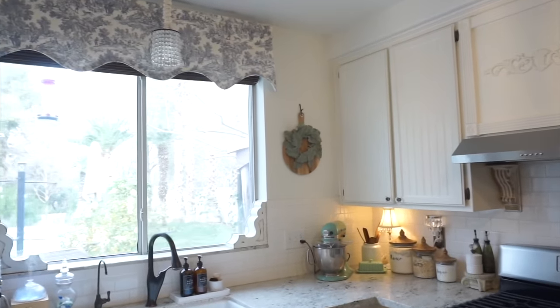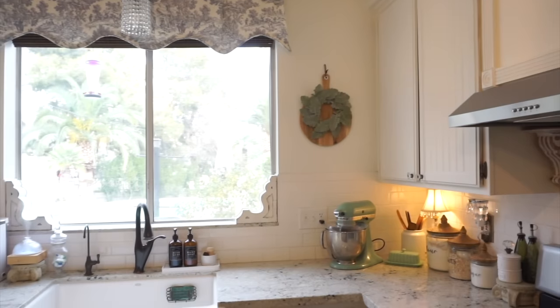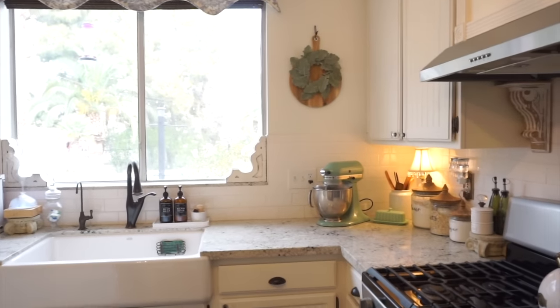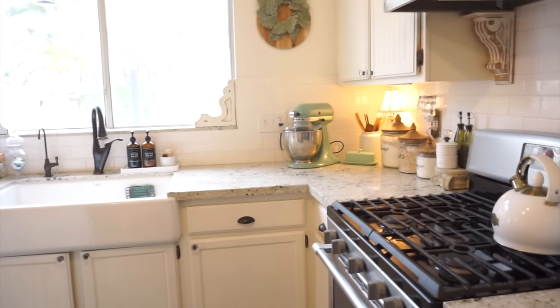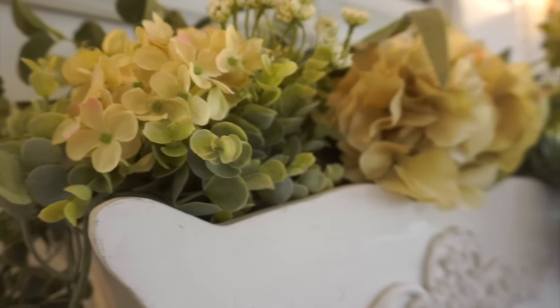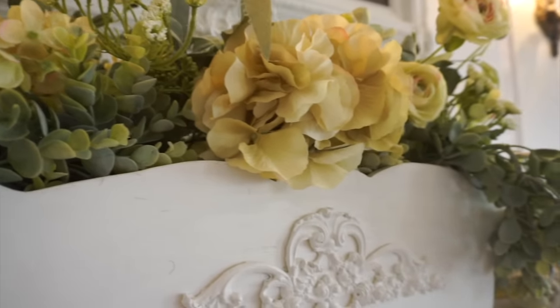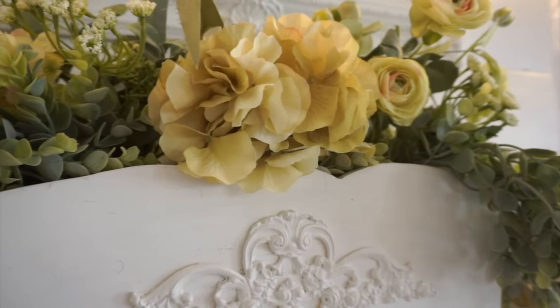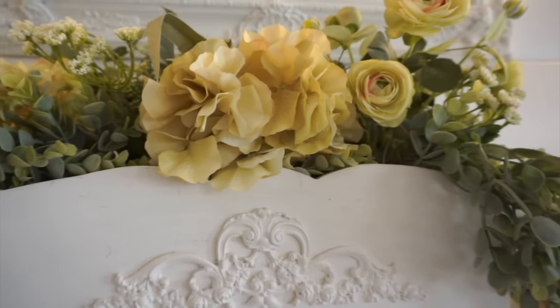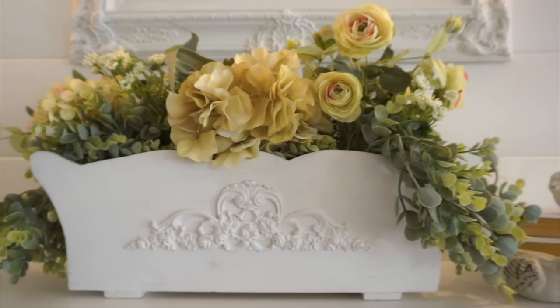Hi everyone and welcome back to a brand new video. I am doing some decorating in my kitchen and in the family room. I'm trying to find a beautiful cozy feel somewhere between winter and spring. I came up with some ideas and wanted to share them with you. I am sticking with some neutrals and then adding some green and blue in there as well.